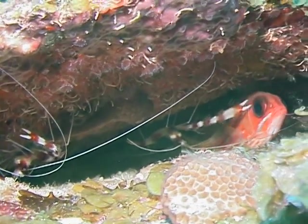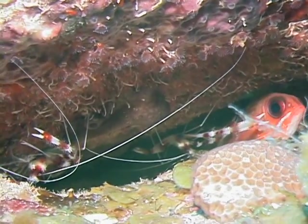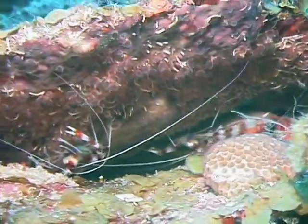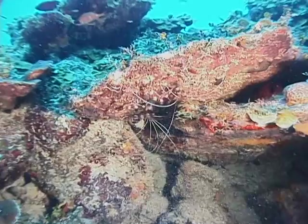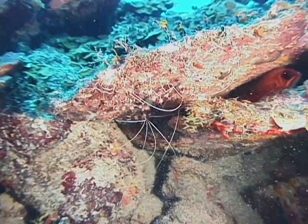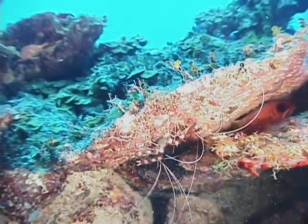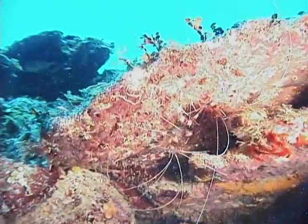They are easily identified by their red and white banded claws and body. The red bands can often appear to be more of a reddish brown, and the stripes may also be fringed with purple. Its body is covered with many short spines, which give them a sort of fuzzy appearance.